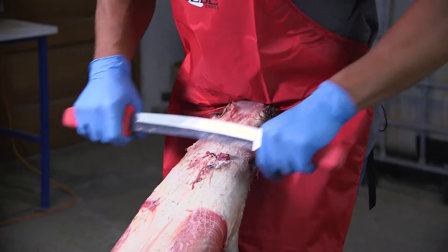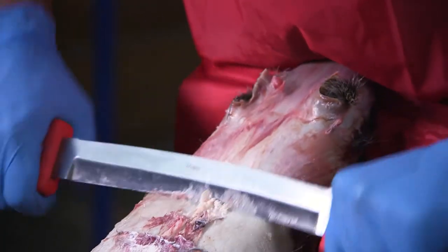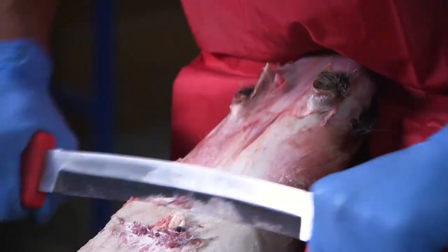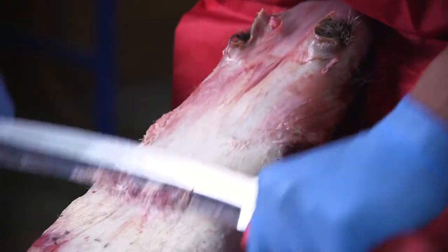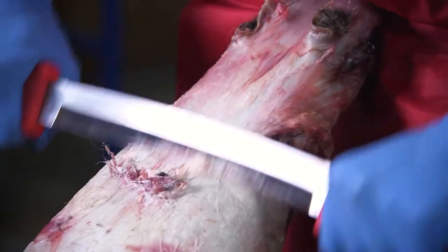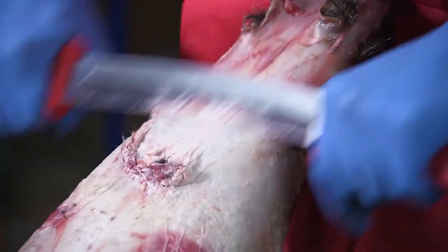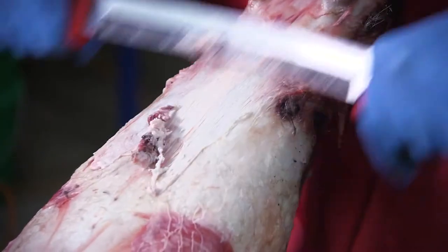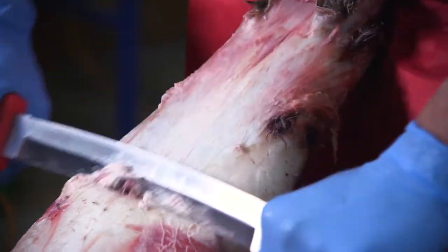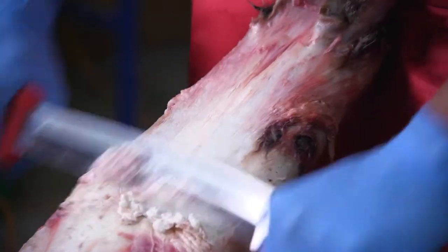I'm just trying to work this muscle and fat off, and if you can't get under it to get it all off, just breaking it up really helps the drying process to make sure you get the skin all dried correctly for putting it up on the board. If it's not coming, you can just kind of run it down a few times, but most of the time on the coons it comes up pretty good.